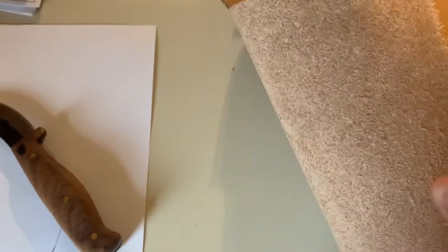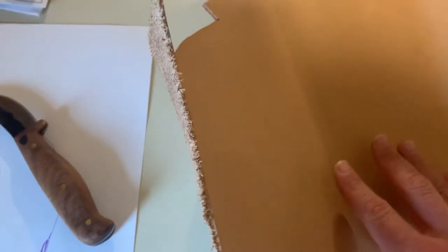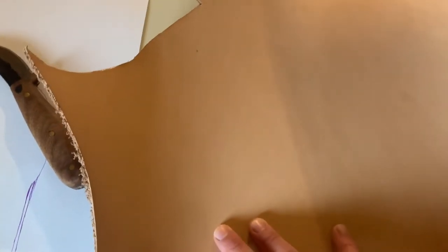You want to make sure you've got two sides, so whenever you trace them on here you want to make sure you get it right. This is where I always screw up — I don't cut the sections out right and they don't go together right, because you've got to have the smooth side on both sides. I'm going to go ahead and do that.